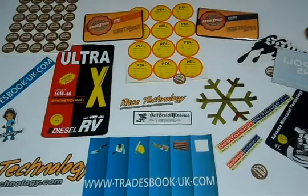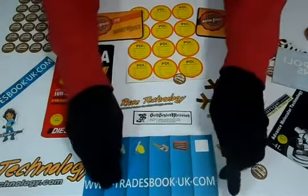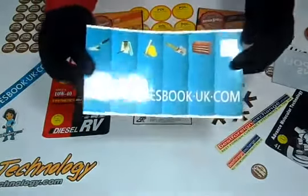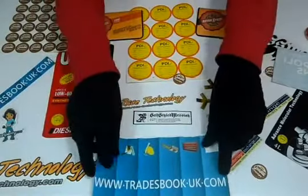us a call on the number provided. Please be specific with your required size, quantity, and color scheme. Thanks again for visiting our website and watching this video.